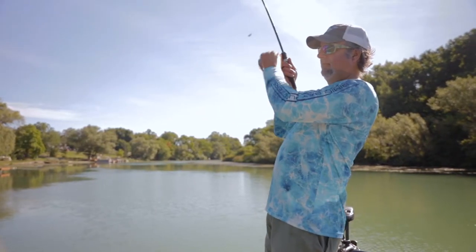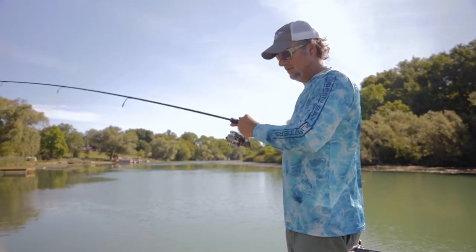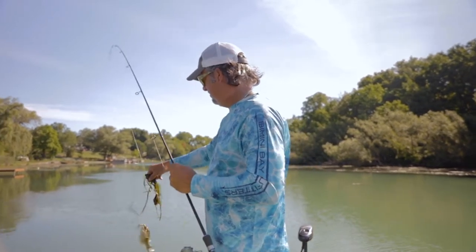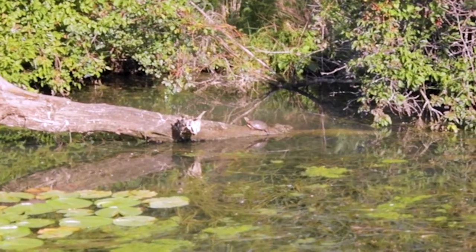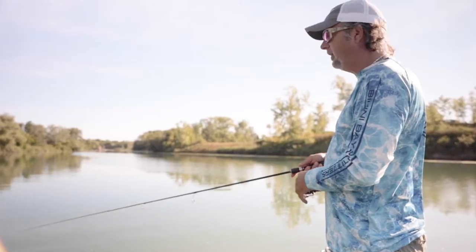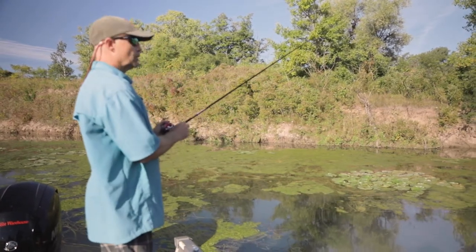Fish! It's a largemouth. It's a largemouth? Yeah! Oh, that's cool — that's a beautiful little largemouth. So Mark, do you find those fish along here are more orientated inside the weeds than on the weed edge? I lean towards wood in here over anything. I seem to get more fish off wood than I do off the weeds.